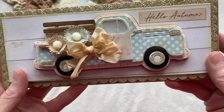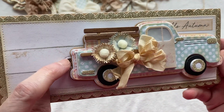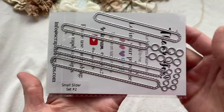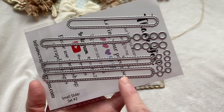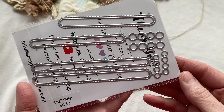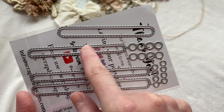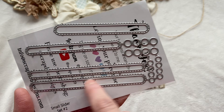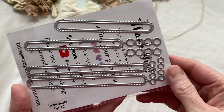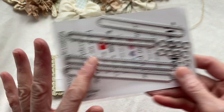This is part of the truck mini album and then Erica also released a second set of sliders — slider set number two. These are just longer than the last ones, so this gives you the ability to make longer tracks for whatever you're creating. It has all the little circles so you can stack them, put them inside the slider, and then glue it to the back of whatever you have created. So that's the difference between slider set number one and two — these are just larger.